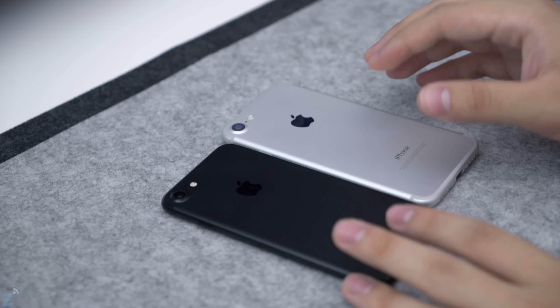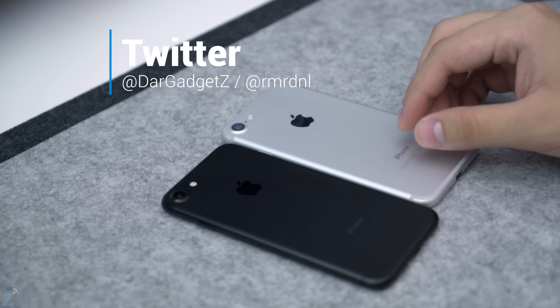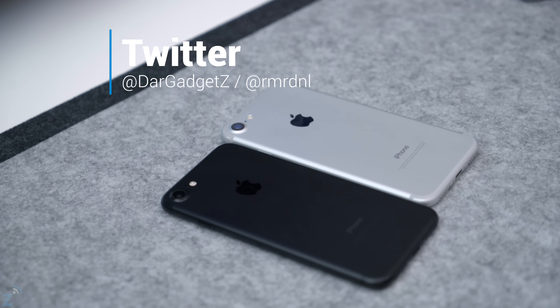If you have any specific questions about these phones, feel free to reach out in the comments or on Twitter at RMRDNL or at our gadgets, and I'll get back to you to help you make the right decision before you buy. Thanks for watching — make sure to give it a like if you liked it, subscribe to stay tuned for future videos, and I'll catch you guys in the next one. Goodbye!